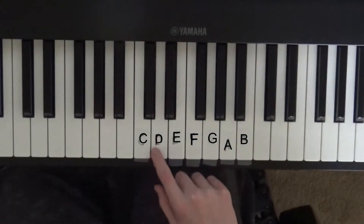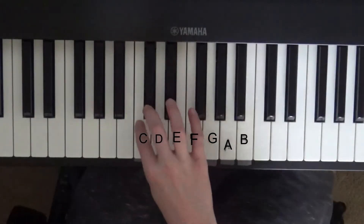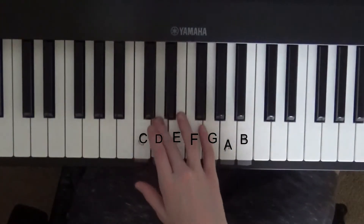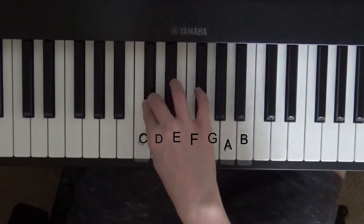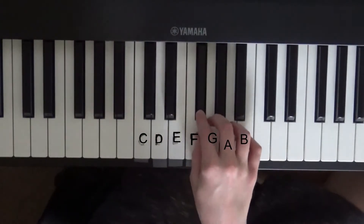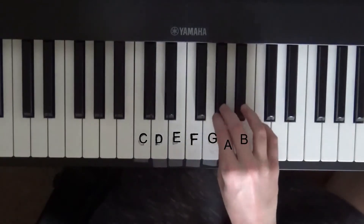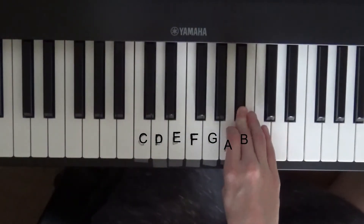This is a C, and if you remember, a C-sharp is the note above a C. C, C-sharp. This note is below D, so it's also called a D-flat. So C-sharp is the same as D-flat. This note is D-sharp or E-flat. This note is F-sharp or G-flat. This note is G-sharp or A-flat, or A-sharp or B-flat.